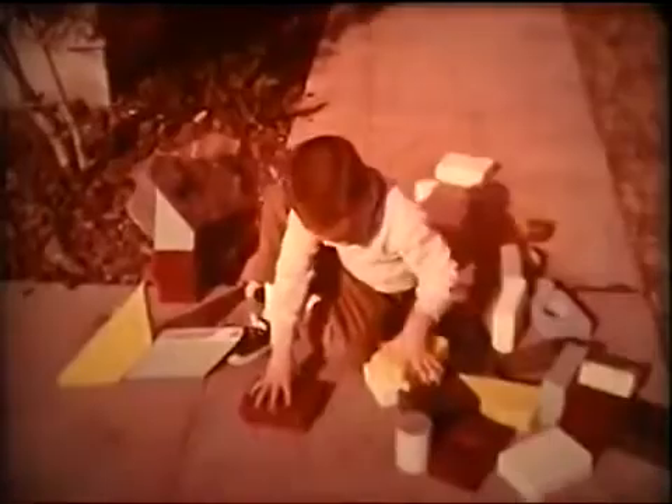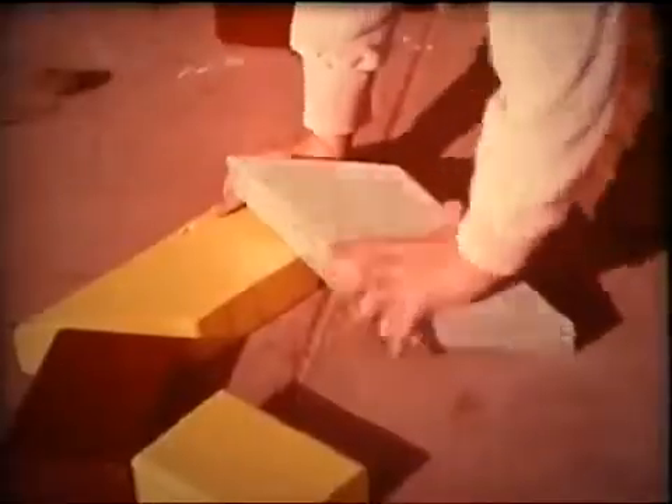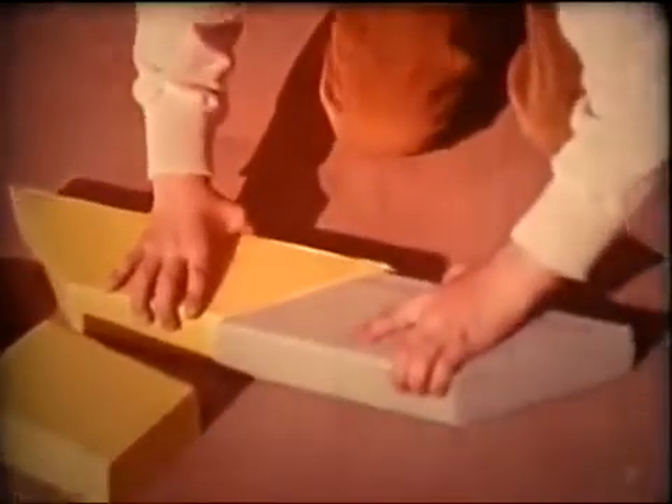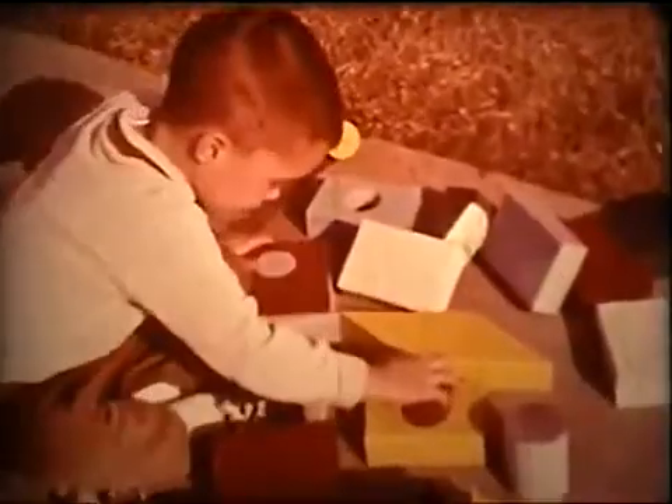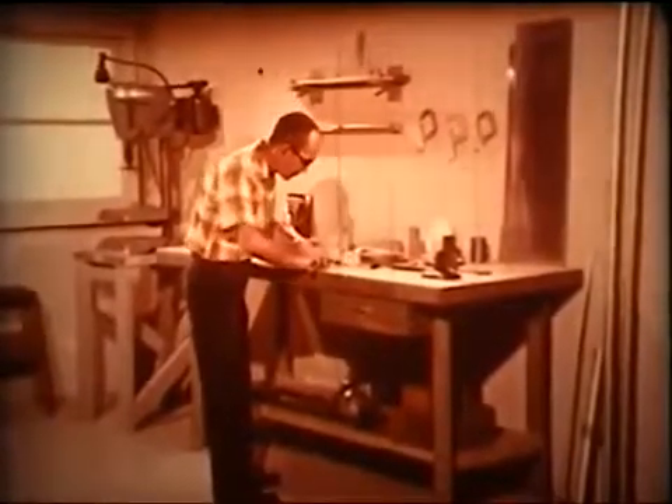Before too long, we find out about square corners, angles and miters, curves and circles. And we discover the tools for making sure that the pieces fit together the way they should.